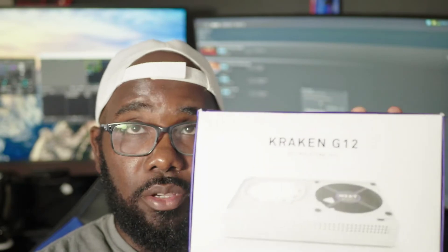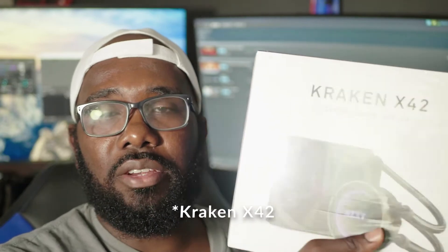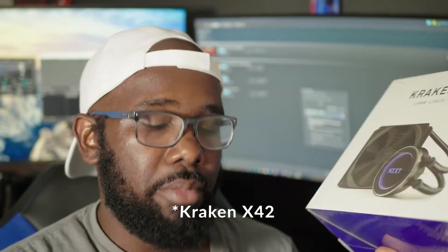So what I'm gonna do today is probably one of the most risky things that I've done computer build wise. We're gonna take this blower style card and mod it using the old Kraken G12. This has been around since like 2017 and it basically allows you to take any CPU water cooler and mount it onto your GPU. There are quite a few water coolers compatible with this, but I just went ahead and picked up the Kraken X62 since it's in the NZXT family and I don't have to worry about compatibility.